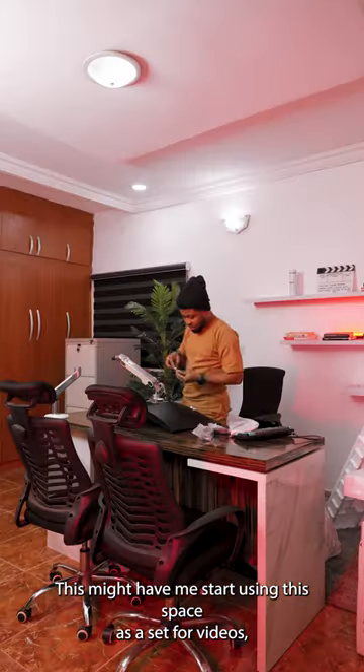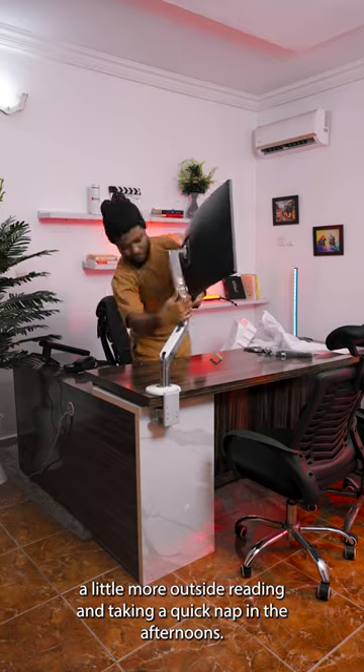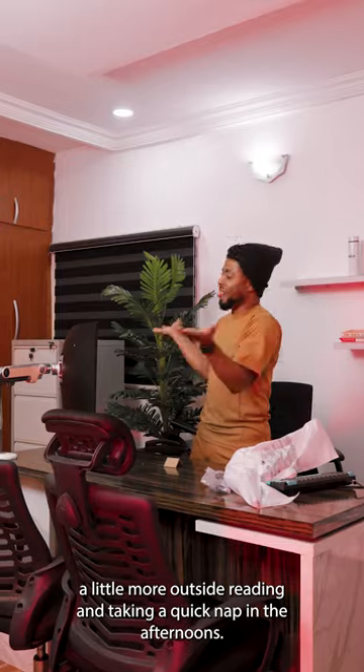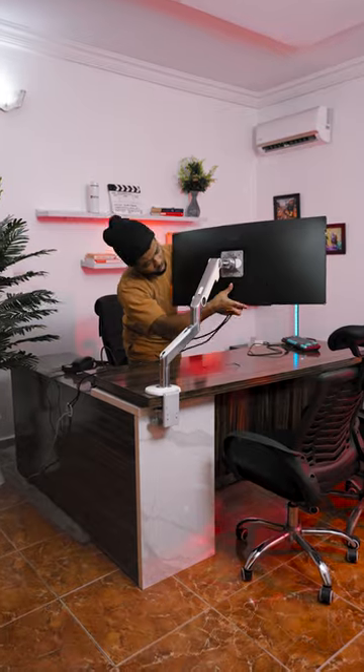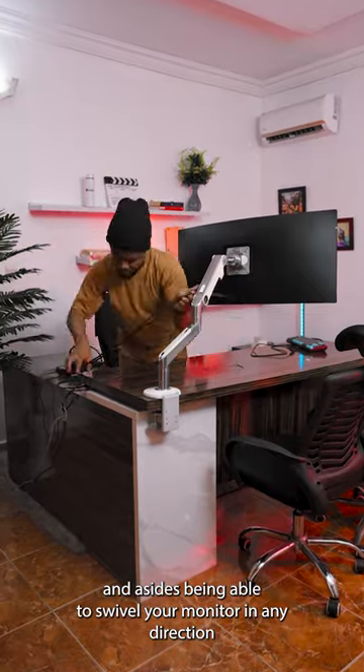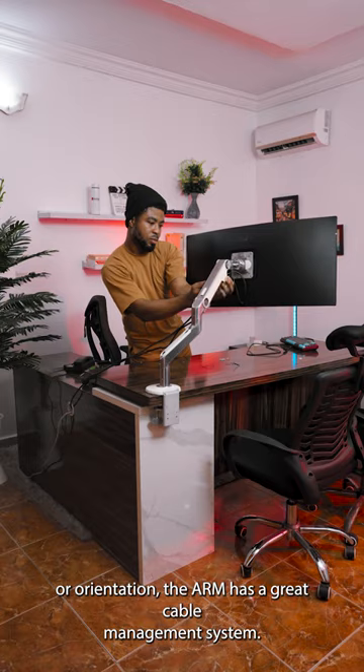This might have me start using this space as a set for videos, and probably use this space a little more outside reading and taking a quick nap in the afternoons. The arm I have here is a HumanScale M8 single arm to carry the monitor, and aside from being able to swivel your monitor in any direction or orientation, the arm has a great cable management system.